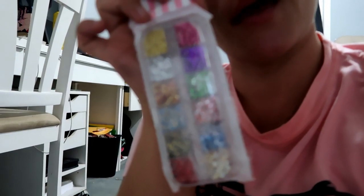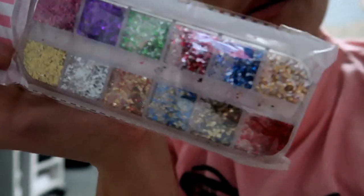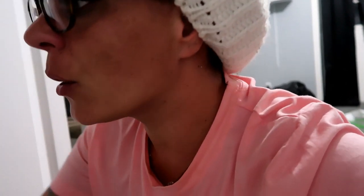I also got some more foils — you can see the pink and the gold and the red and the blue. I just got a bunch of stuff and when it all came in I was like, holy cow. I think they threw some other stuff in too. I also got some nails.